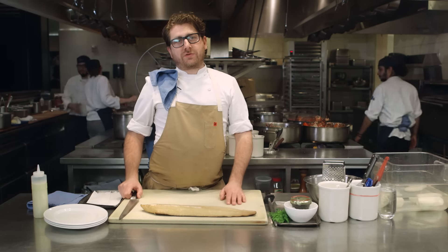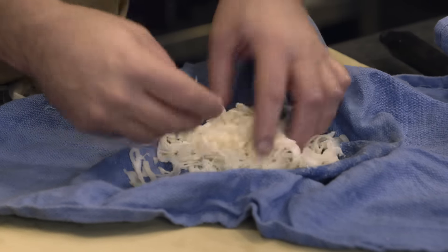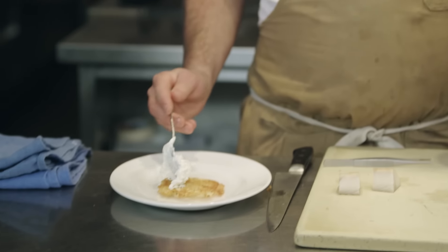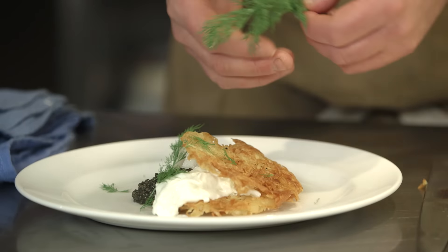Once we have our piece of smoked sable, we then cut some nice slices out of it. We make really thin, lacy potato latkes. And we serve it with sour cream and pickled onion, the smoked sable, a little bit of caviar, and some dill. So that's what we're gonna make.